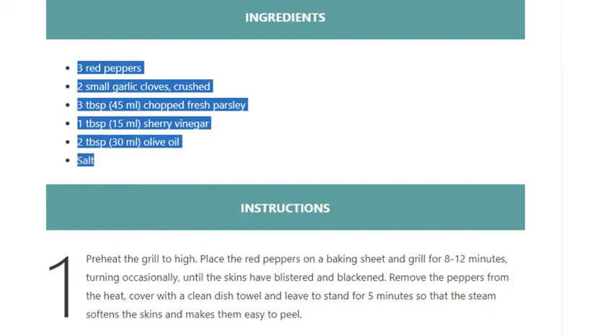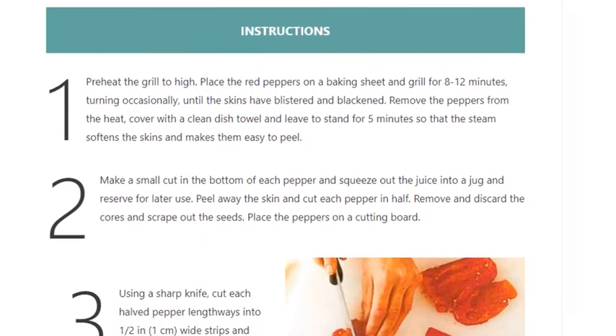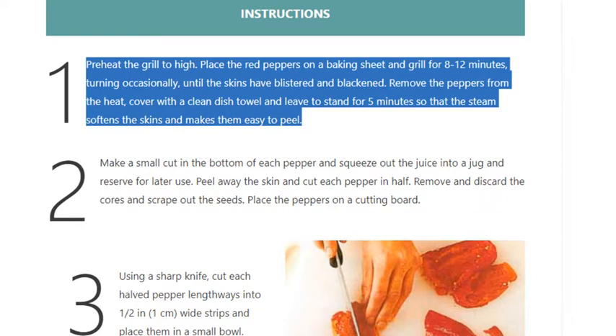Step 1: Preheat the grill to high. Place the red peppers on a baking sheet and grill for 8-12 minutes, turning occasionally, until the skins have blistered and blackened. Remove the peppers from the heat, cover with a clean dish towel and leave to stand for 5 minutes so that the steam softens the skins and makes them easy to peel.